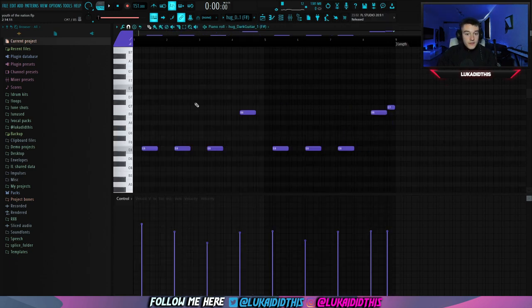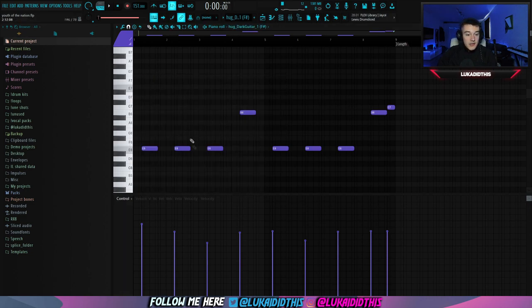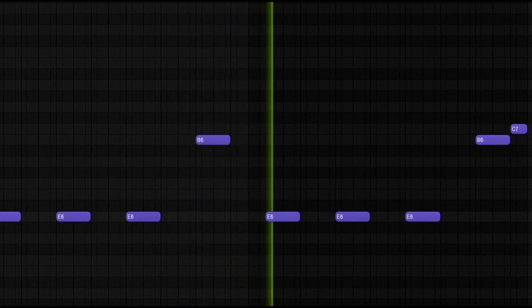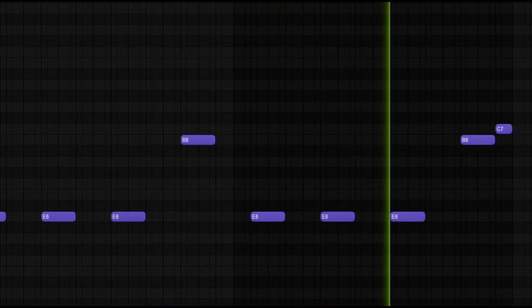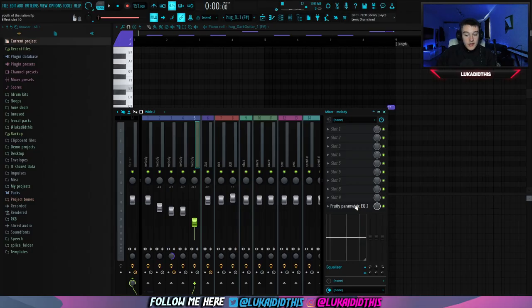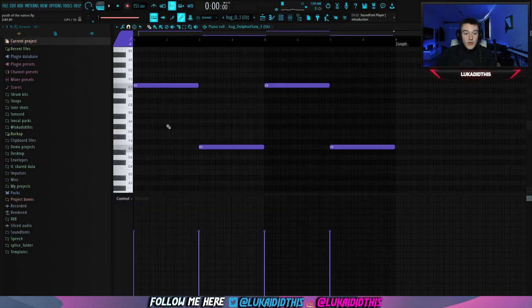Then for the next thing, I had this dark guitar from L-Hug again. I pitched it up one whole octave and this is how the pattern is sounding like. For the effects on this guitar, I just used a simple EQ where I cut out a lot of the lows and a lot of the highs, just to duck it more into the background.